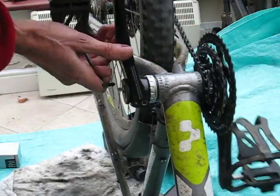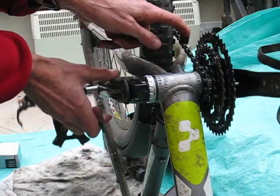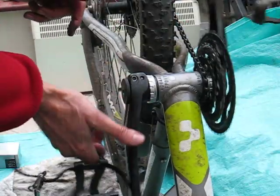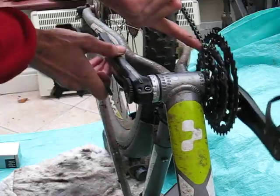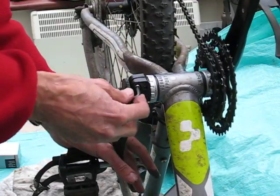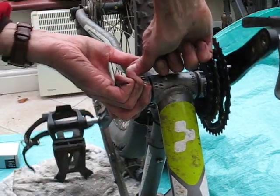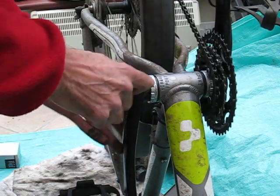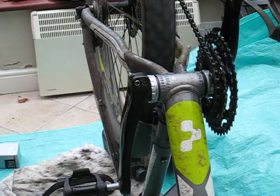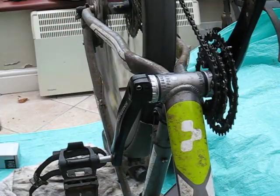The easiest way to feel how free this is running is to drop the chain off. And that seems fine. Just a final tighten up, then remove the tool — and there we are. Happy cycling!